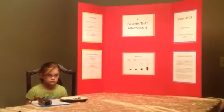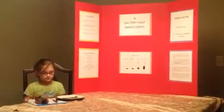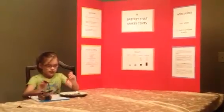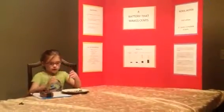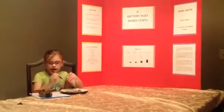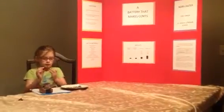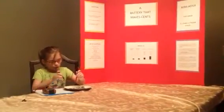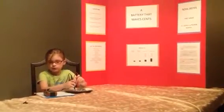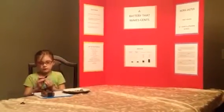What do you have on your plate? Stacks of coins. The first one is one penny and one nickel — it reads zero point zero five volts. The next one is two pennies and two nickels — it reads zero point five eight volts.